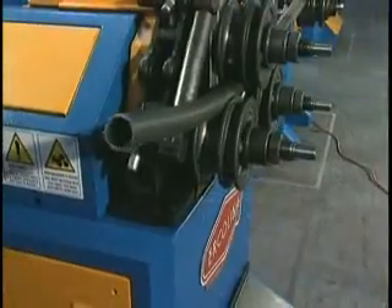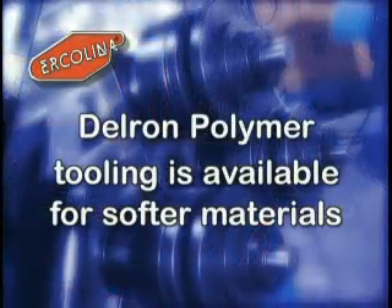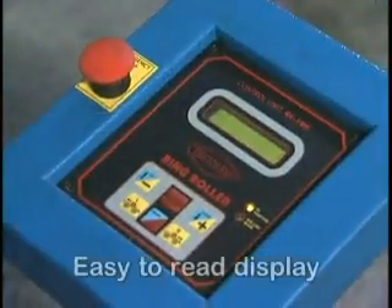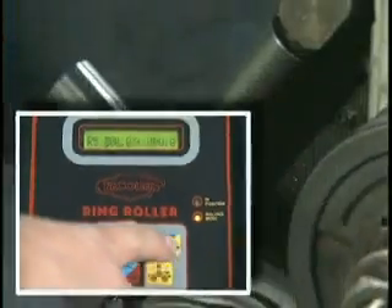Stock roll tooling is available in both pipe and tube sizes. Soft materials, materials requiring finish protection, or specialty profiles are available in Delrin Polymer on request. The standard operator control pendant features an easy-to-read display indicating current center roll position and program mode.